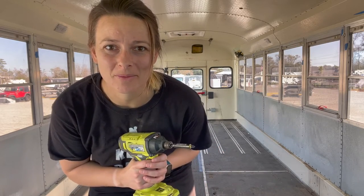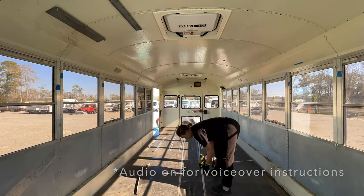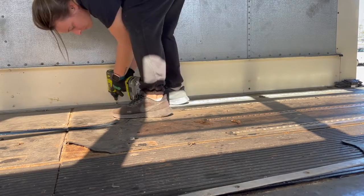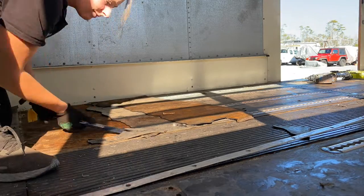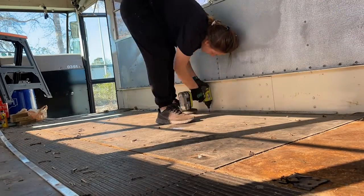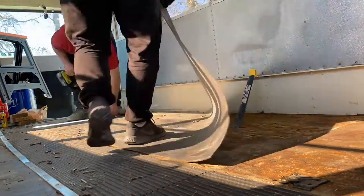I'm about to rip up this floor — going to take out all the screws. The floor in the school bus is made from a rubber layer on top and then three-quarter inch plywood. Secured to the floor, there are also a few metal strips down the middle secured with screws. It's important to note that the screws through these metal rails and the screws holding the wood into the floor both go completely through the metal of the floor.